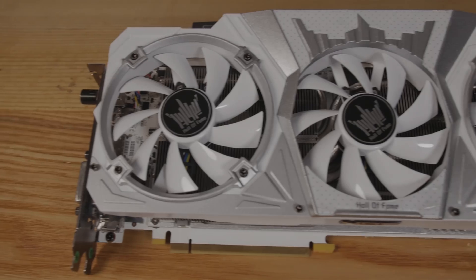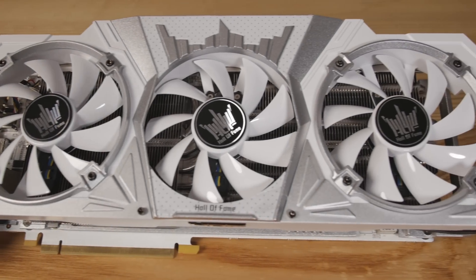Don't hassle the Hoff. This is the Hall of Fame 1080 from Galax. It is uber overclocked and extremely unnecessary unless you're overclocking.